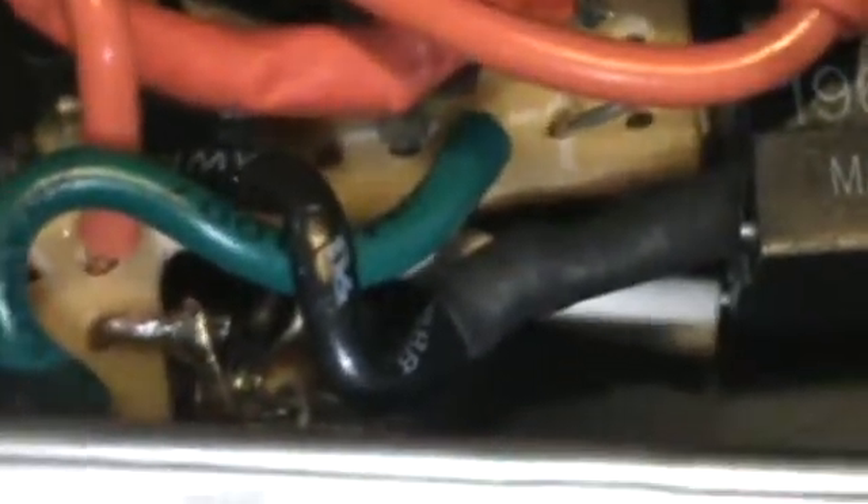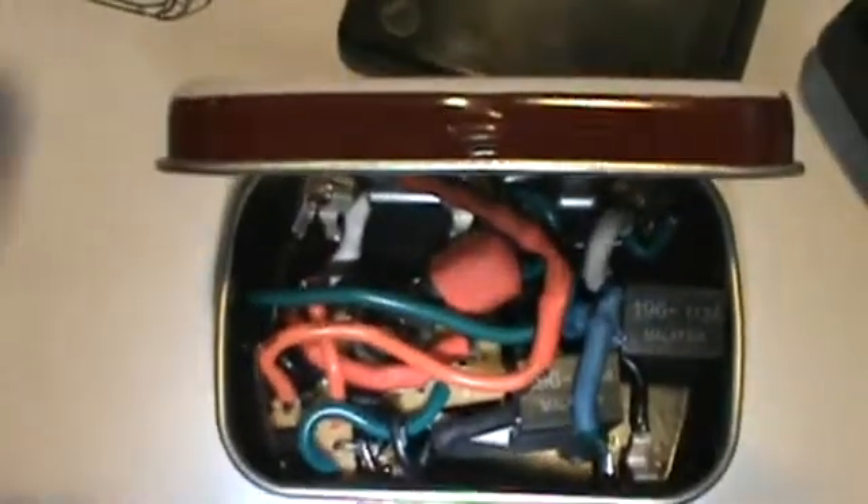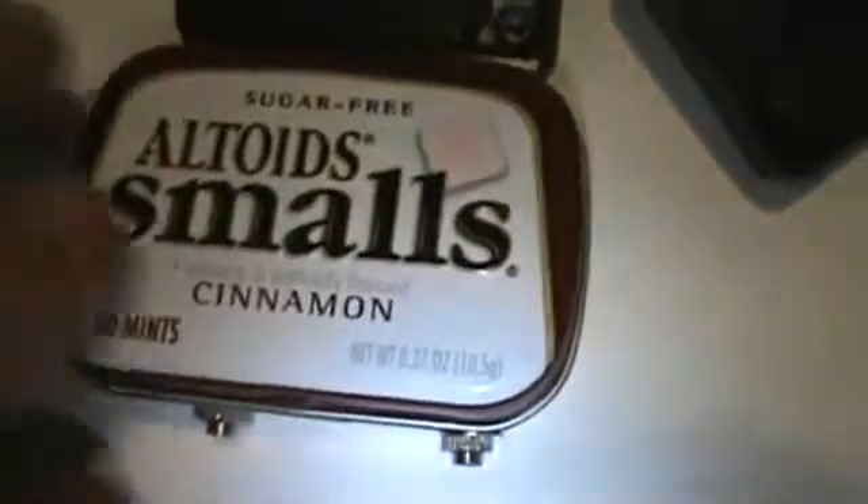KB3YRM from KB3TQO. Hello Jim. I have to say that you were correct and I was unable to put the sound card digital interface in a matchbox size project enclosure. However, I was able to make a mess in this Altoids tin and everything seemed to fit just fine.